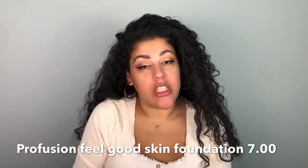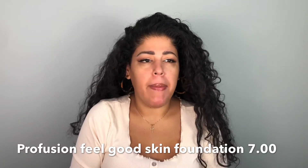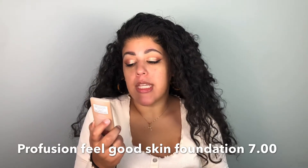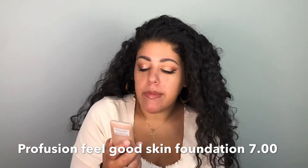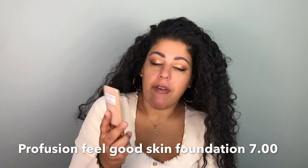Hey guys, welcome back to my channel! I'm super excited because Profusion, one of my favorite brands, just came out with a new foundation. This is the Profusion Feel-Good Skin Long Wear Skin Perfecter. It has hyaluronic acid in it, which is awesome, and it's a medium to full coverage with a natural satin finish and SPF 15.